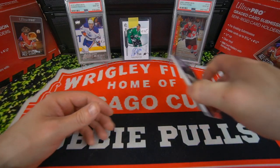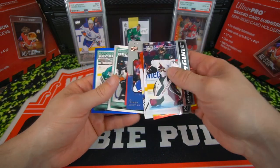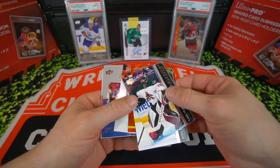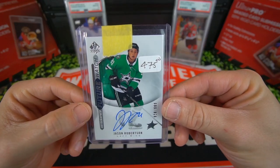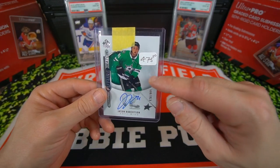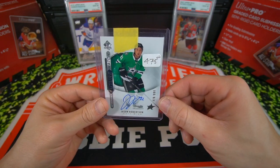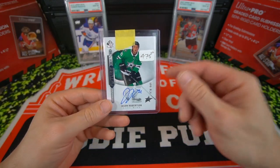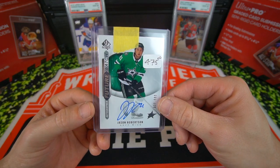Trying to go over the hits here — we got three Young Guns. Probably my favorite one was the Taylor Raddysh, just because he's on the Blackhawks now and he's getting some playing time. But the big winner today is the Jason Robertson Future Watch. Can't wait to put this in a One Touch — I know these cards require an 80-point One Touch, so I might get some of those. Oh, Pro Molds — I'm probably going to get Pro Molds One Touches for these cards so I can put a penny sleeve with it. I can't wait to get this out and put it in a One Touch. It's going to look super nice.